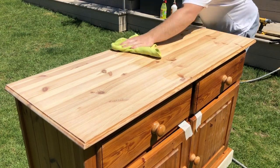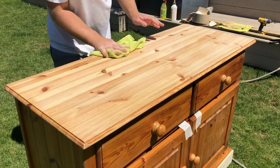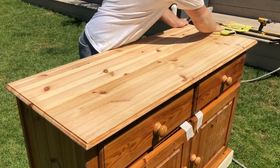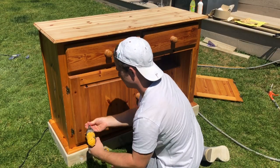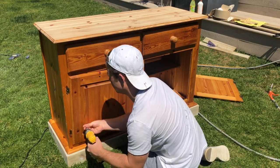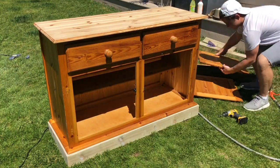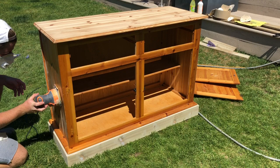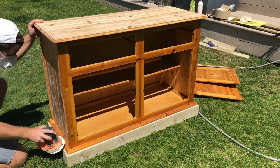I then took a microfiber cloth and some warm water to clean away the sanding dust. As these drawers and doors have a lip all the way around them, I'm quickly removing them to paint separately so I get a nicer and more professional looking finish. It's really not nice when you leave the doors on and try to paint around them — you get paint up in the hinges and it just doesn't give a great look. Once this was done, I again took my orbital sander and gave the whole thing a thorough sanding with 180 grit sandpaper.